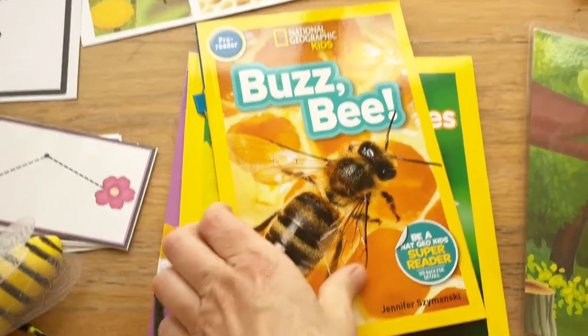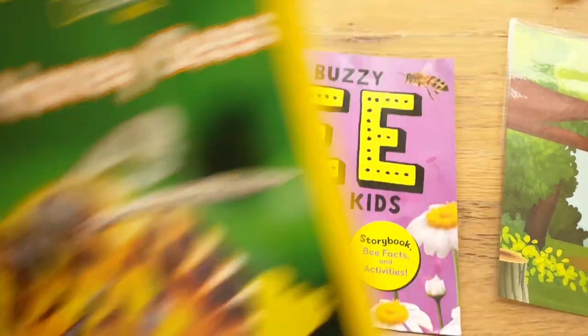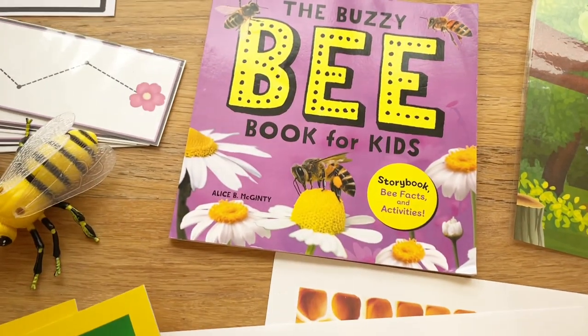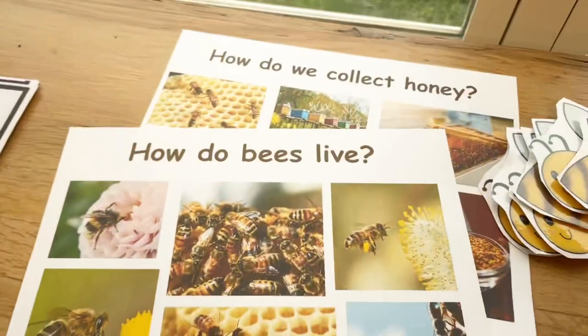Next, in our library for read alouds, we'll be doing 'The Honeybee Buzz,' which is a National Geographic pre-reader, 'Honeybees,' and then 'The Buzzy Bee Book.' These are going to be really fun to have in our library and to read with the kids.